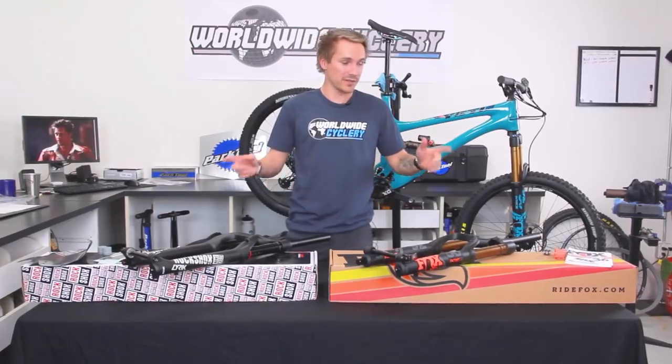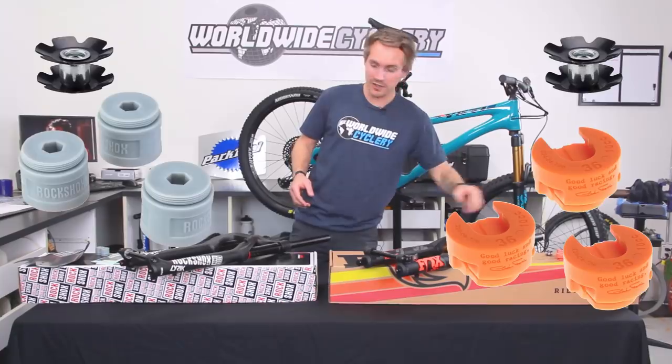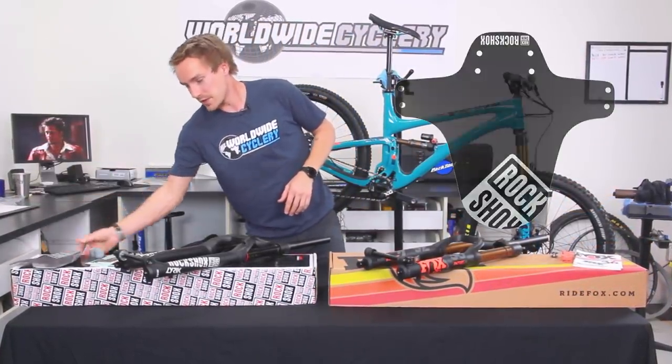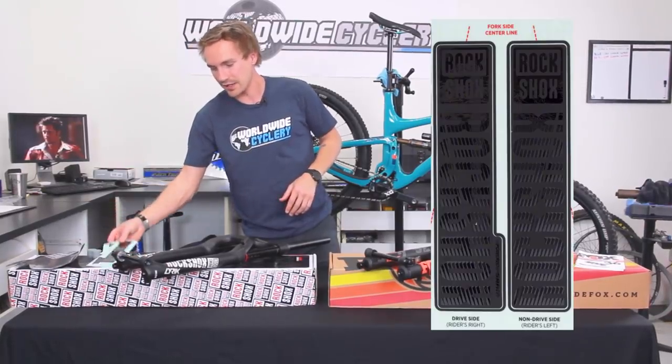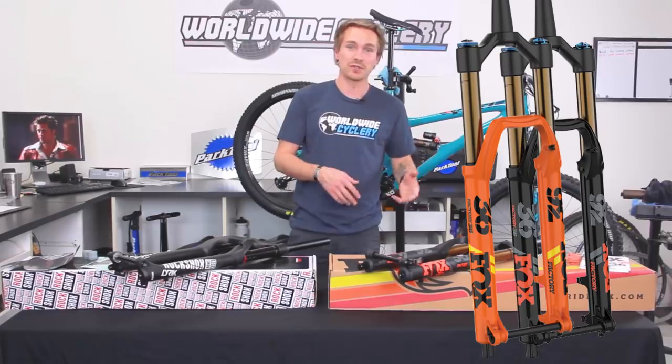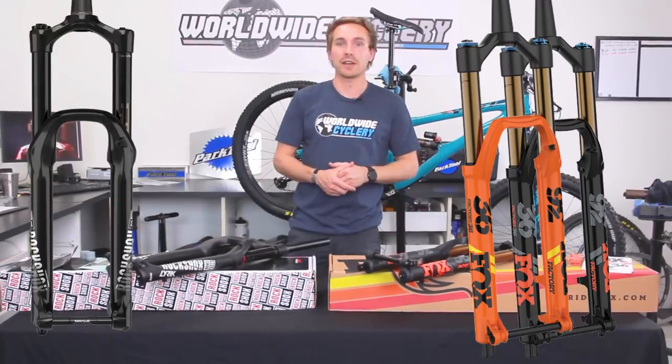Out of the box, they both have star nuts, some tokens as well, volume spacers. RockShox does give you a fender, which is pretty cool, as well as a stealth decal kit. The Fox 36 is available in black or shiny orange, and the RockShox Lyric is available in black or red.